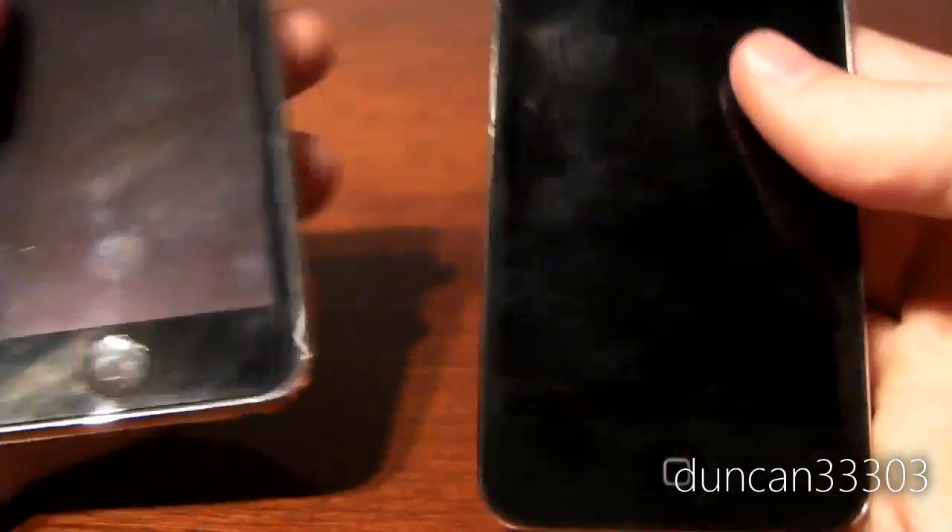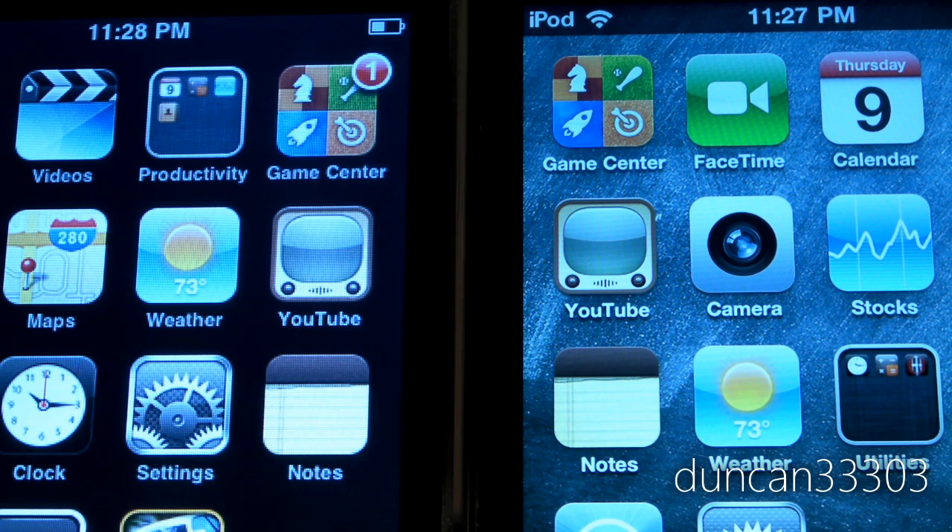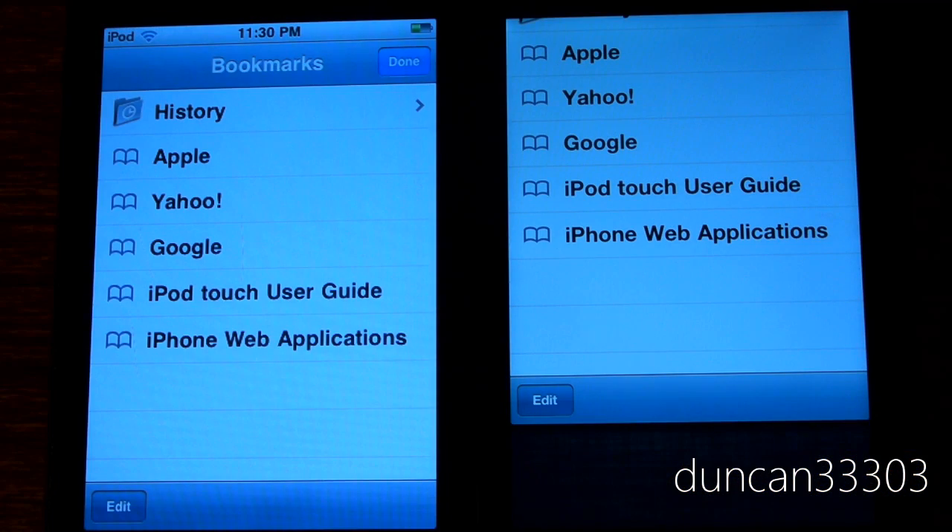One of the biggest improvements to the iPod Touch 4th generation was definitely the retina display. The iPod Touch 4th generation is on the right and the 2nd generation is on the left. I highly recommend putting this video into 720p HD and watching in full screen to really see the difference. I can really tell in person there's a huge difference, especially when you look at text. The retina display looks fantastic. I'll show you some speed tests as well as a bit more about the retina display.